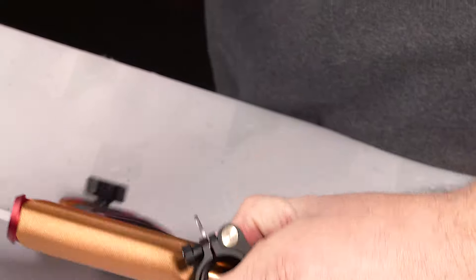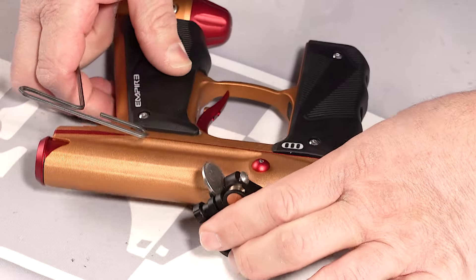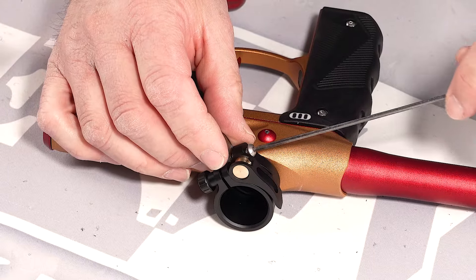So as soon as you have it on here, you can go ahead and lay it down on the counter or your tabletop and back off the screw.